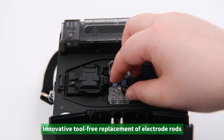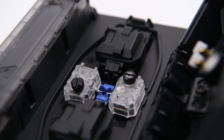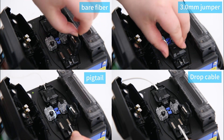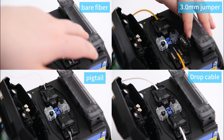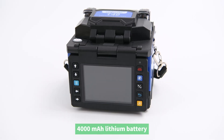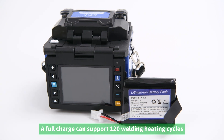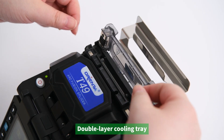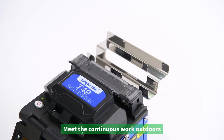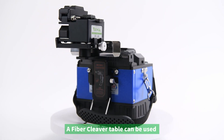It comes with a 2N tensile test. The innovative tool-free replacement of electrode rods supports 5,000 discharges and can be replaced with a light twist, which is convenient and fast. The three-in-one clamp is suitable for bare fiber, 3.0 mm jumper pigtail, and leather fiber optic cable. The 4,000 mAh lithium battery supports 120 welding and heating cycles on a full charge, with a double-layer cooling tray offering twice the carrying capacity of conventional models.